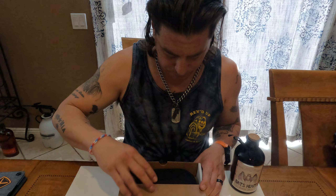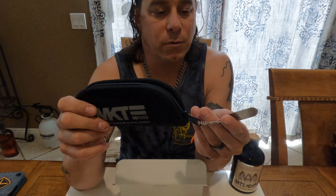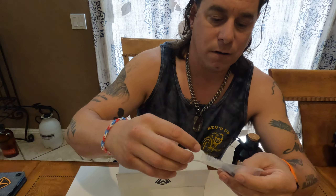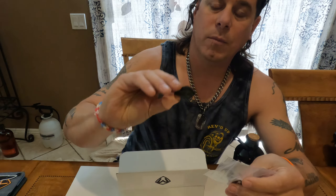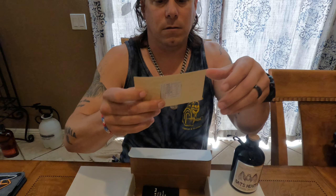Cool, so you open the box — this is a new-style case. My last one came with almost a Pelican-style waterproof case. This is pretty neat too. You've got your Medford dog tag, warranty forever in new or used original condition — pretty neat. Inside the box you get your little sticker package: your anvil sticker, which I'll probably throw on my truck, and your little Medford patch, which you can stick wherever you want.